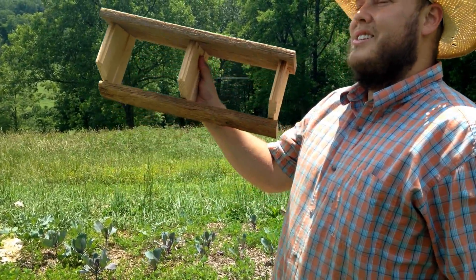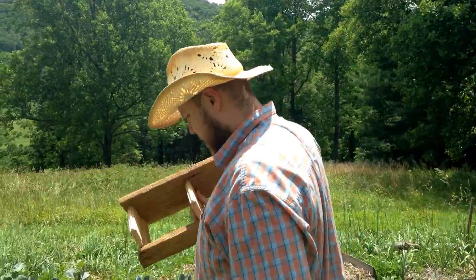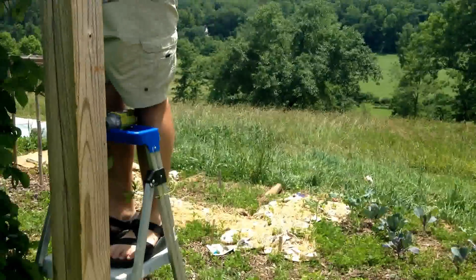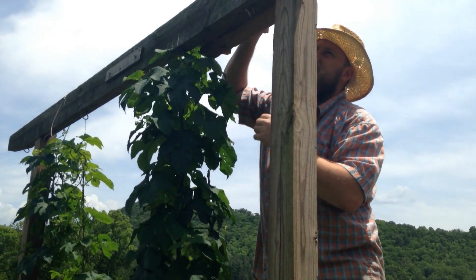We have all these barn swallows in the field — I figure they need a home. Think the barn swallows will keep the bugs away? I hope. It'll go way up on the top of the hop trellis.